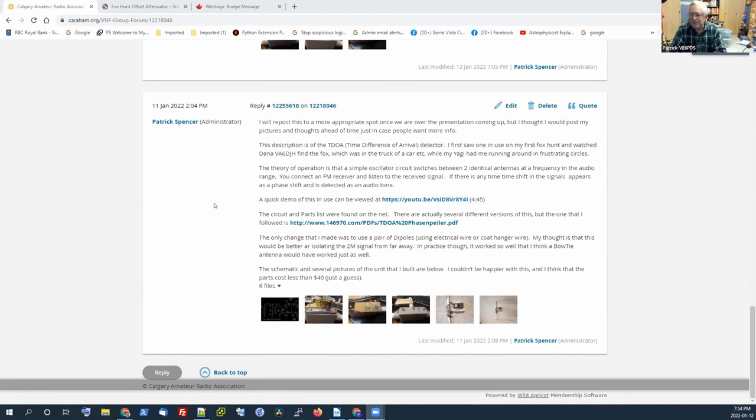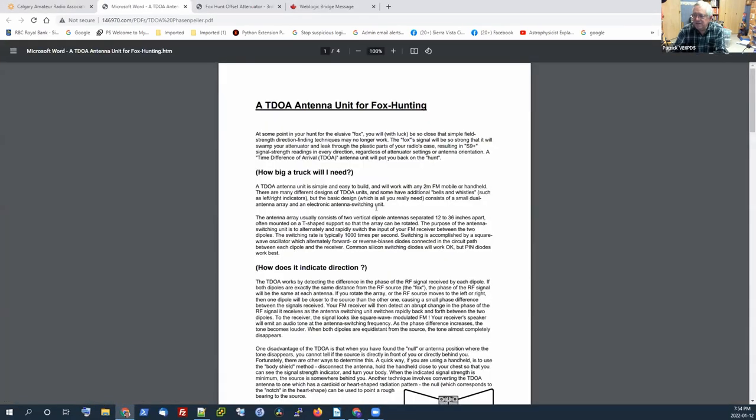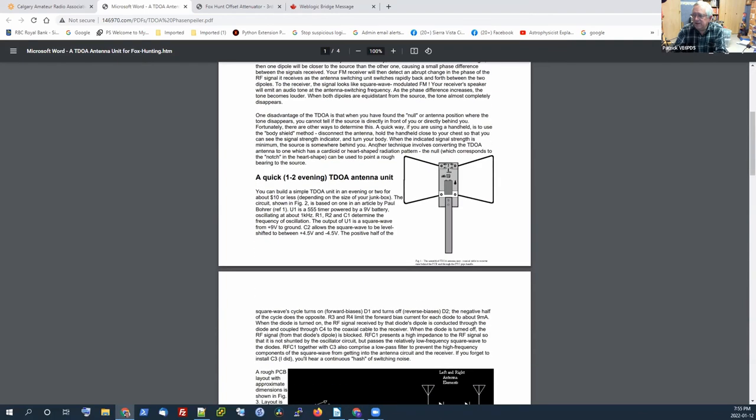This is just built from a web article. I actually went back to look for the web article I'd followed and found a number of other ones — ones that were close but not quite the same. There certainly are a lot of different options, but I think this one was a really simple one to build. The article itself was actually a PDF. It's fairly old, I think, and it used what I'll call a bowtie antenna.